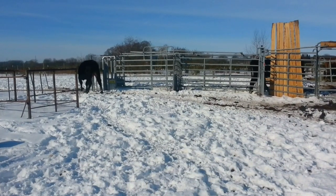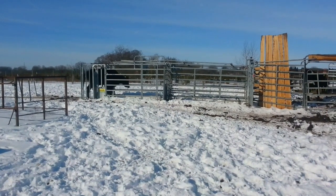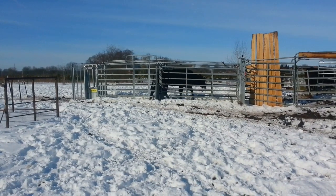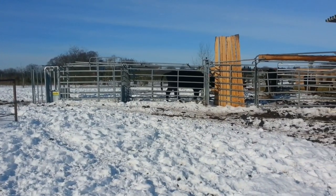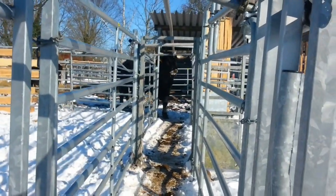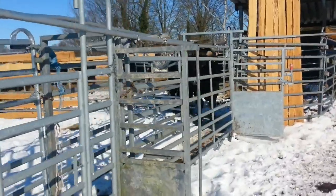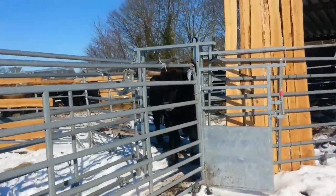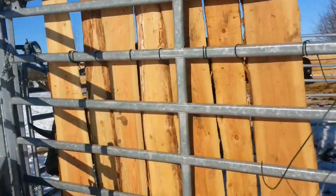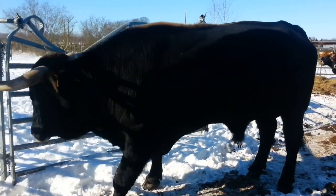I trained them all summer for pressure and release, and the cows already do it quite well. Here you can see how easy and quiet they go through the channel, in and also out. But this one is our bull - he's not really comfortable with pressure. I'm staying on the right side of the fence behind him, and I can see he's going forward.